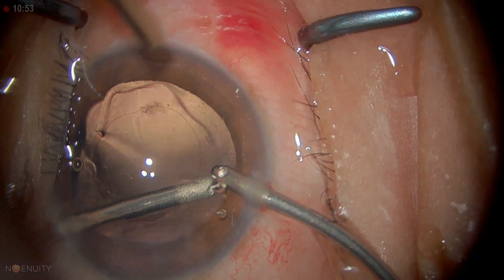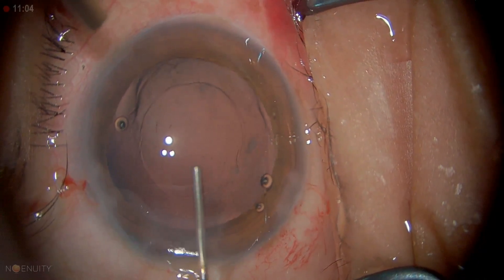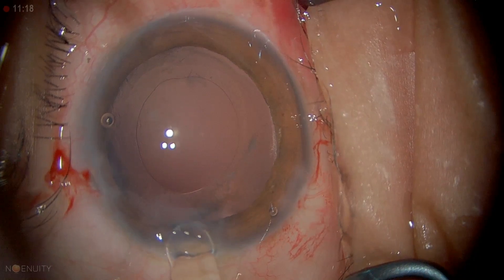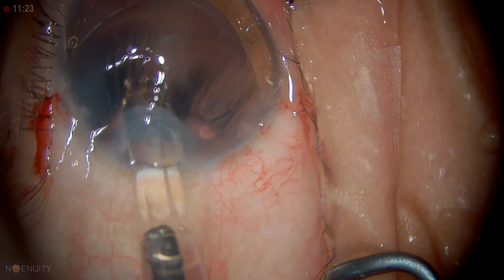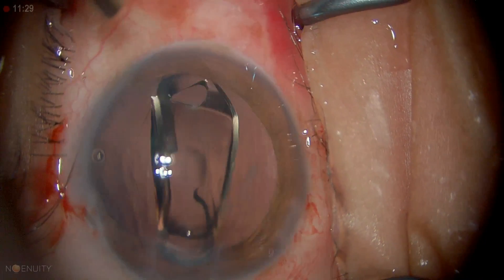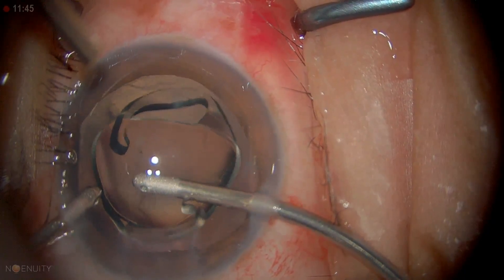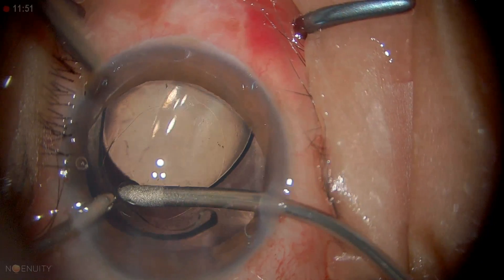There's a little bit of fibrosis there — we just leave that alone, it's not going to cause any problem. Now I'm going to fill the eye with ProVisc. The lens is nicely loaded. Just going in, open up the lips and gently inject it downwards so that the leading haptics go into the capsular bag. You can use the bi-manual itself to nudge the lens in, and sometimes this method may be necessary.